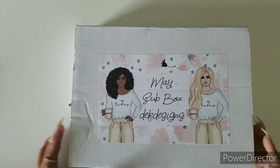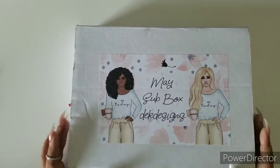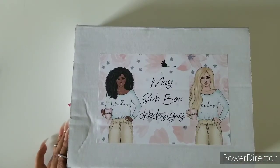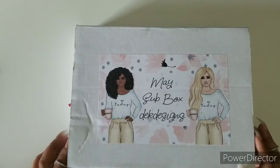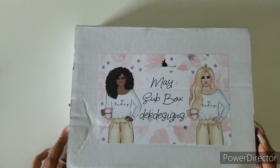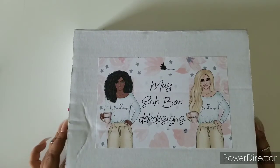Hi everybody, welcome back to another unboxing! This is Ruth, your social media manager with D.E.K. Designs, and we are going to be unboxing the May sub box. By now everybody should have gotten theirs or it should be on their way, so I'm gonna do a little reveal. Let's get to it!